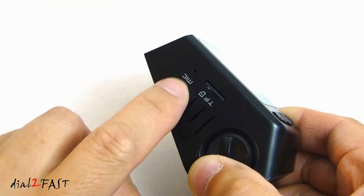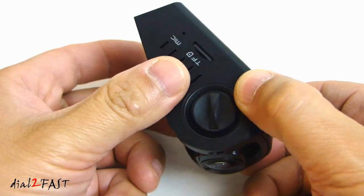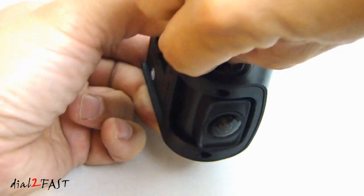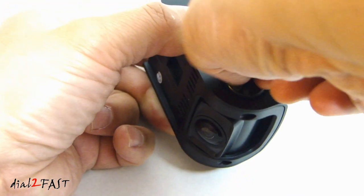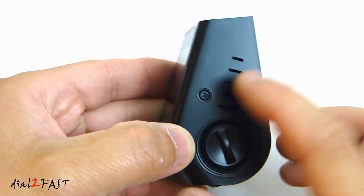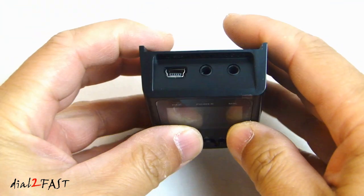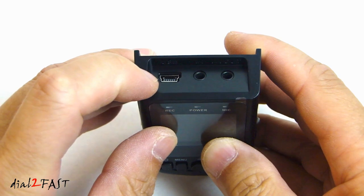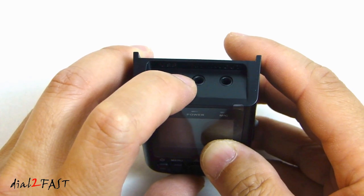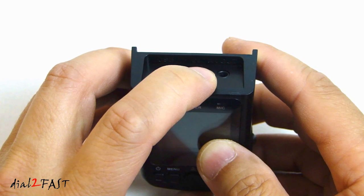On the side, here we have the microphone and the memory card slot. This rotator allows you to adjust the angle of the camera. Over here on the other side, we have the reset button. On the top, this is the 5V mini USB connector. This port says it's for a GPS module. Over here on the right, this is the audio video out.